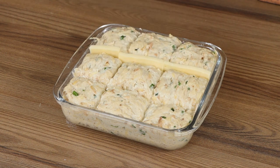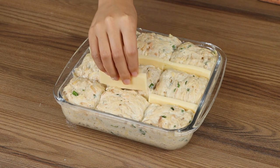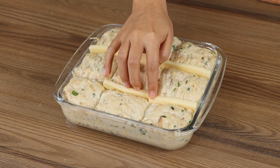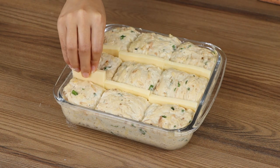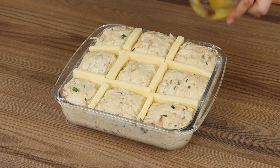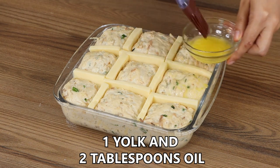It's a great option for breakfast. I'm sure you're going to love it. Finally, brush on top an egg wash made of one yolk and two tablespoons of oil.